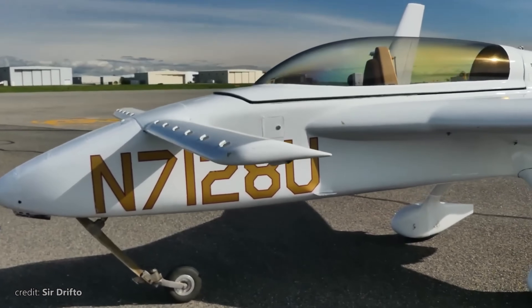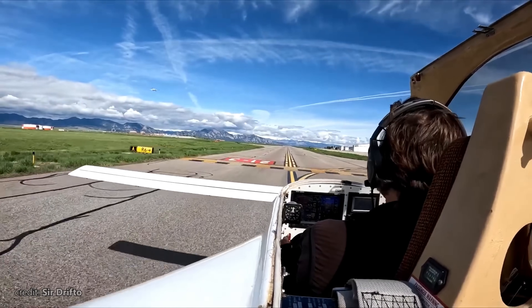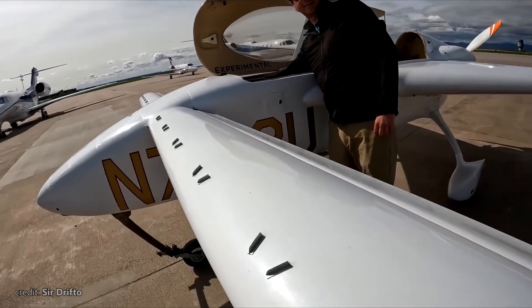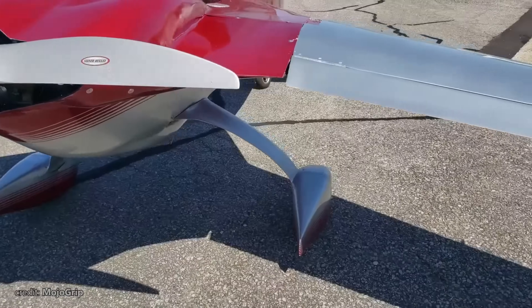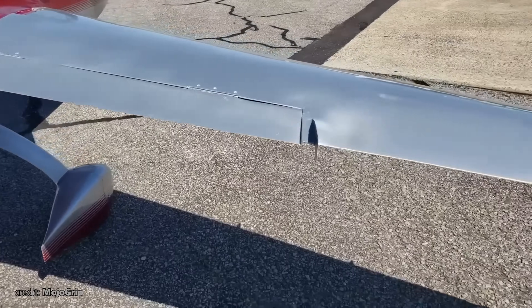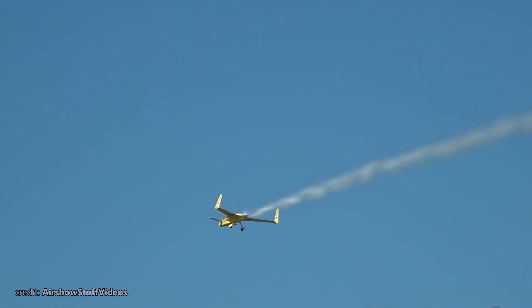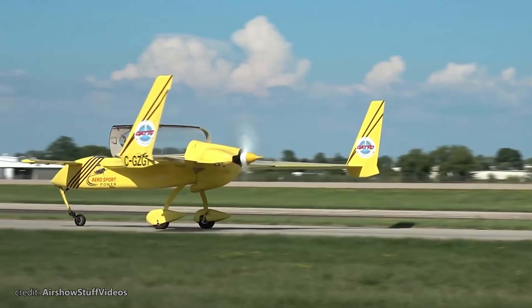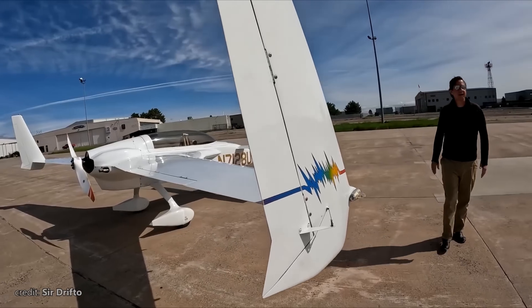One of the most compact aircraft ever developed is the Rutan Long EZ. Sold as a self-build kit, it features a rear-mounted engine in pusher configuration, a small front wing canard, and swept main wings with rudders at the tips. The engine produces 115 horsepower and can push the plane up to 298 kilometers per hour. It has an impressive range of 3,230 kilometers and a ceiling of 8,200 meters.